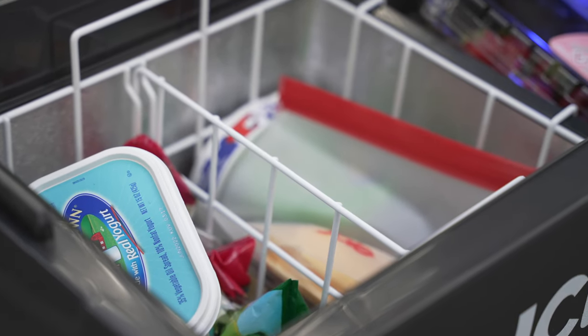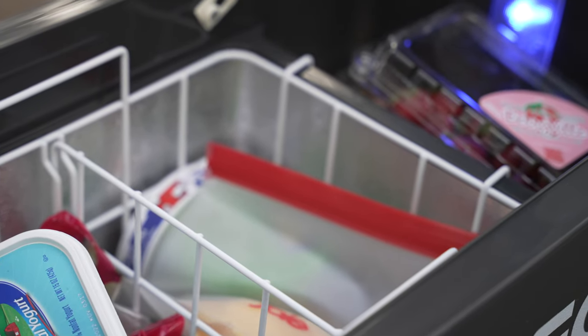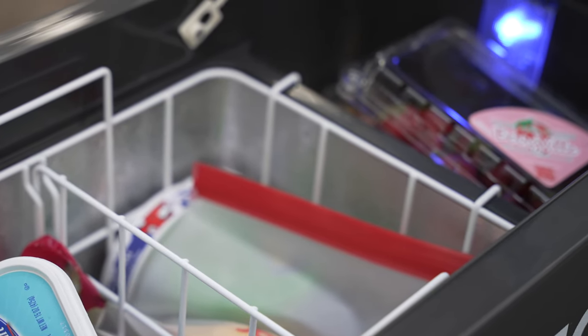The fridge, like most similar fridges, comes with a wire basket inside. It has a divider and you can take it out to fill it up or empty it out. If you have the fridge strapped down like I do here, it's handy to be able to do that.